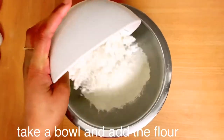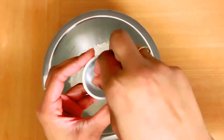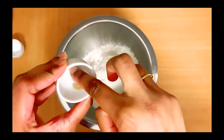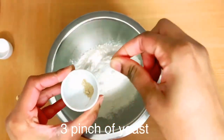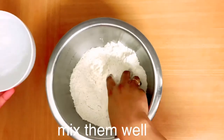Pour 3 cups, then add 3 pinches, and combine the yeast. I'm going to mix this all together.